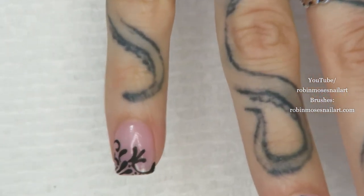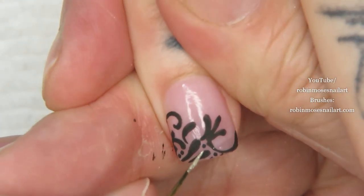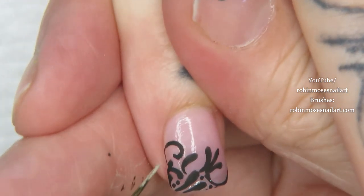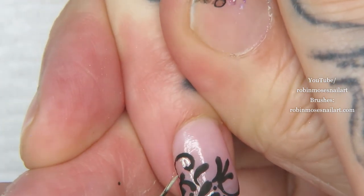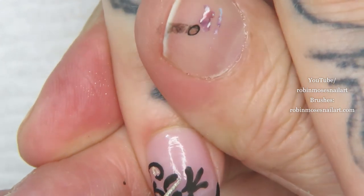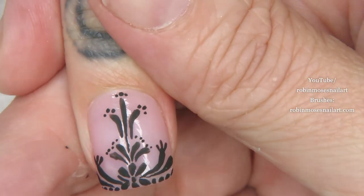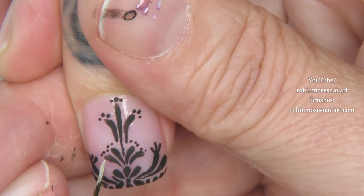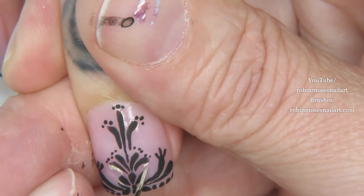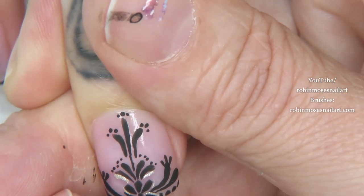I have plenty of time because it doesn't have to dry so fast, so I'm just going in to the centers of some of these things and highlighting. The first time I did this on film there was no way to show how it catches light, which was really sad because I wanted to show you all of this. I didn't have the right film and camera, but now I do.